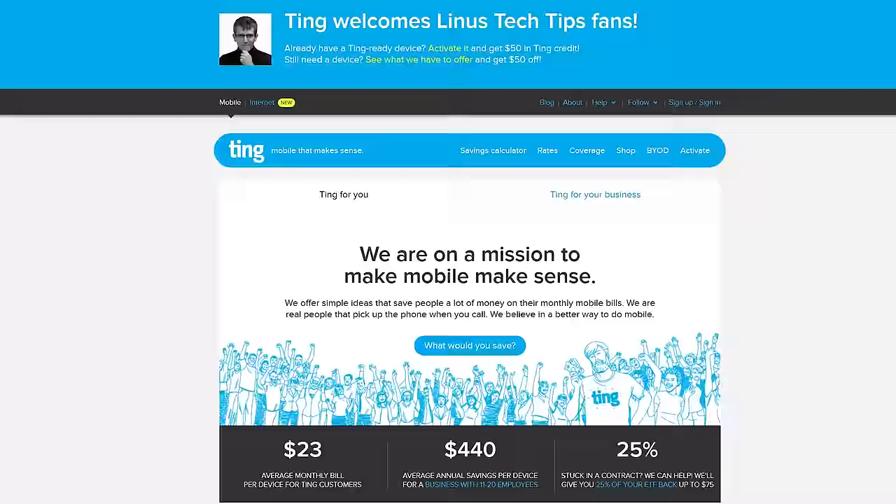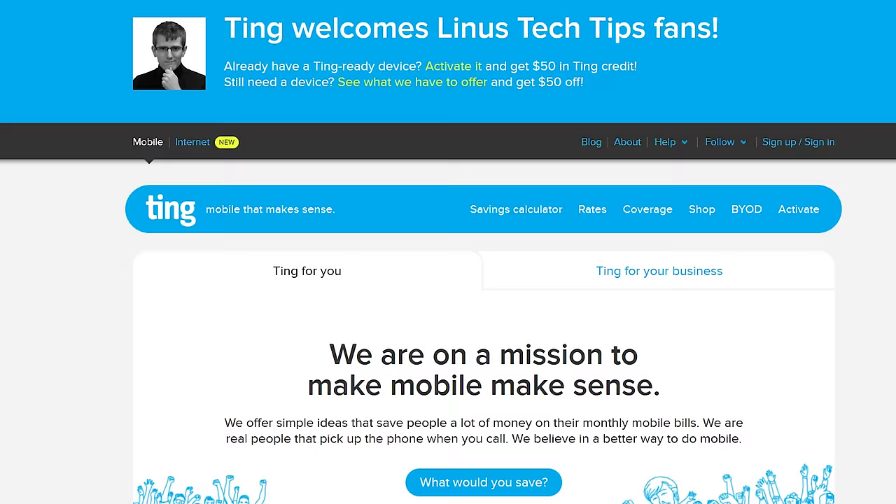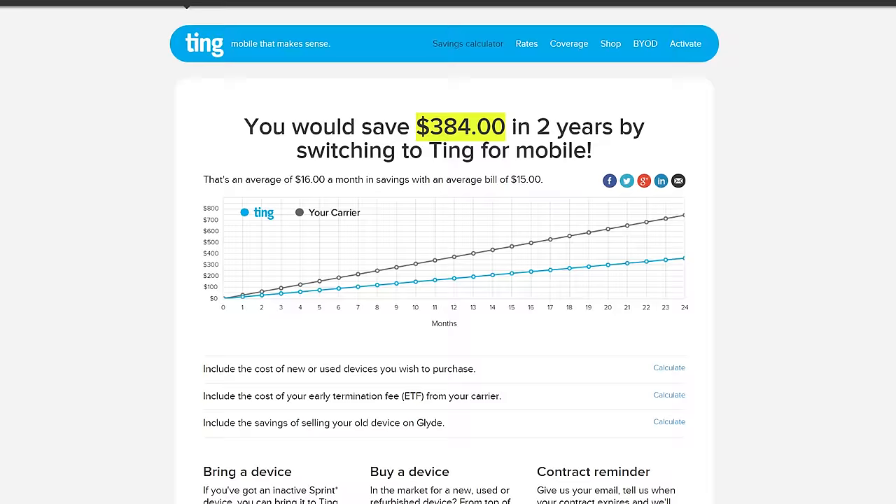So if you want to know if Ting's gonna work for you — because it's pay as you go, but how much do you have to pay? — head over to linus.ting.com and try out the savings calculator, enter your last few bills and your last bit of usage, and find out if Ting will save you money.